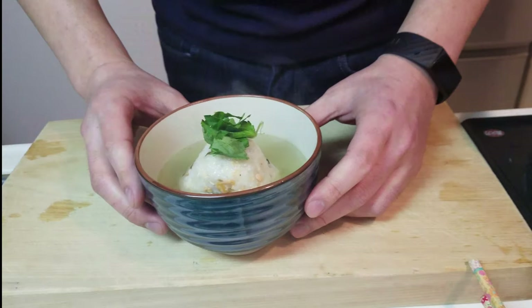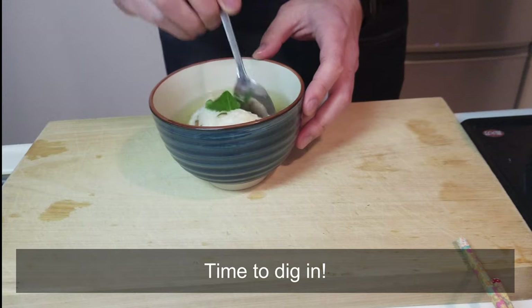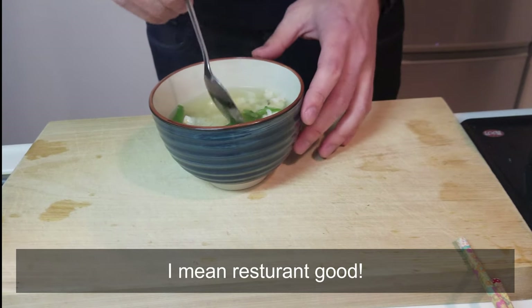Add fresh mitsuba. Looks good, huh? Time to begin. Break up the bowl into the soup. This is actually really good — I mean restaurant good.